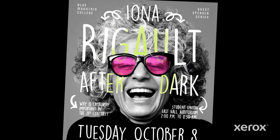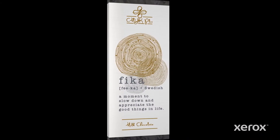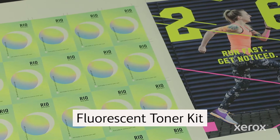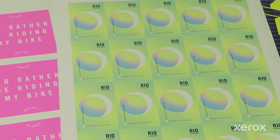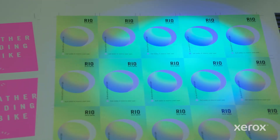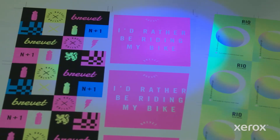The Xerox Adaptive CMYK Plus Kit lets you add high-value enhancements to any design project easily and cost-effectively. With 11 available toner colors, you can create a million possibilities. This video features the Fluorescent Toner Kit, which contains Fluorescent Cyan, Fluorescent Magenta, and Fluorescent Yellow, along with your existing black. These colors will be used to create a range of eye-catching specialty effects in only a few steps.